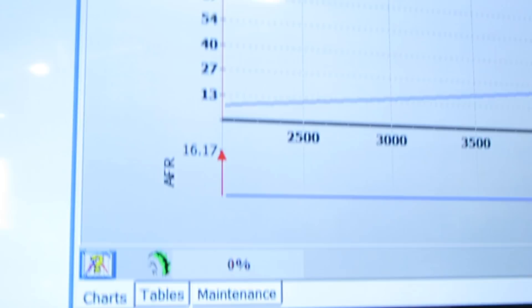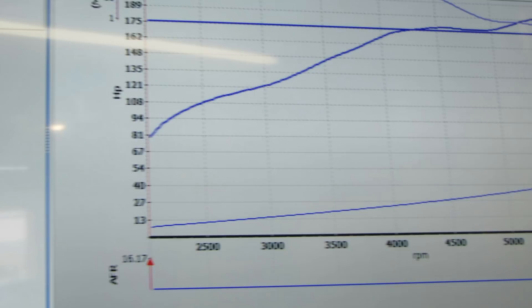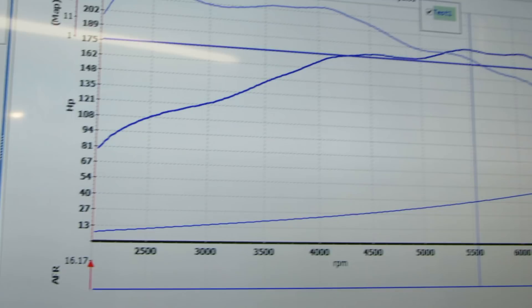Let's look at the dyno chart. On the left side we've got peak wheel torque of around 228, and on the right, peak wheel horsepower of about 191 to 192. So, high 220s for wheel torque and low 190s for wheel power.